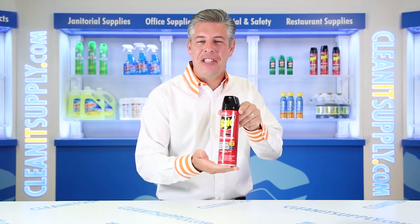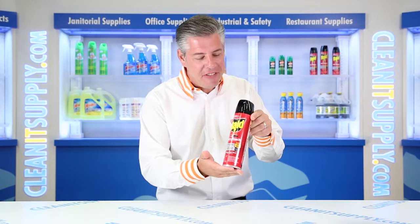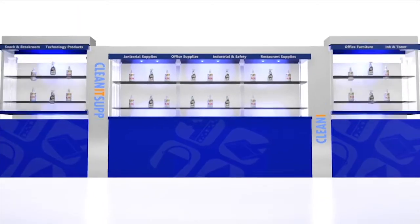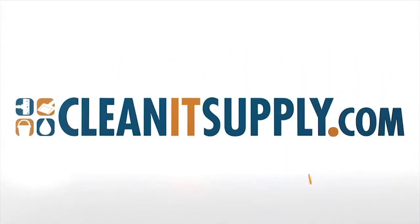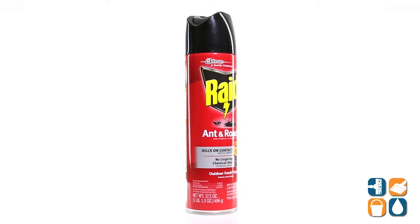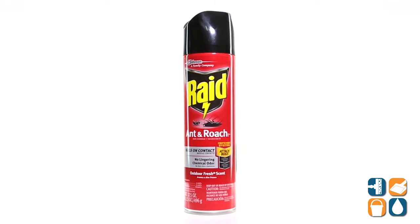Hey, this is Andy on CleanIt TV and welcome to Raid 216-135 Ant and Roach Killer in a 17.5 ounce can, detailed product breakdown, available at CleanItSupply.com. This is S.E. Johnson's Raid 216-135 Ant and Roach Killer in a 17.5 ounce aerosol can.